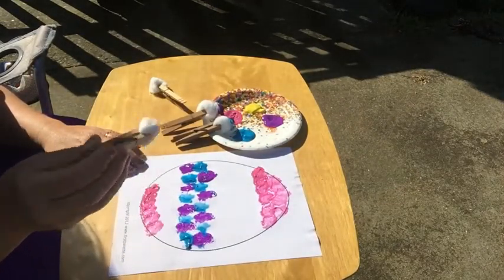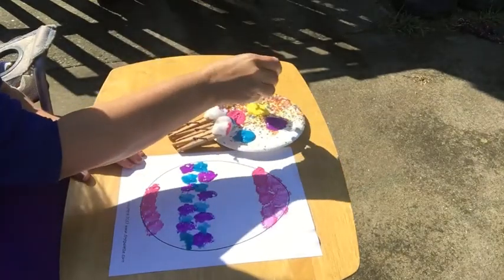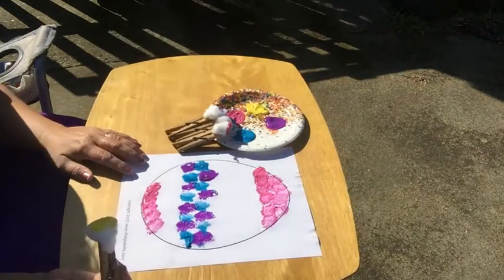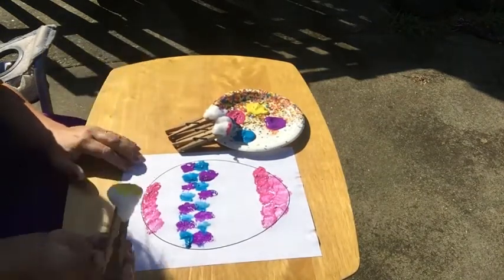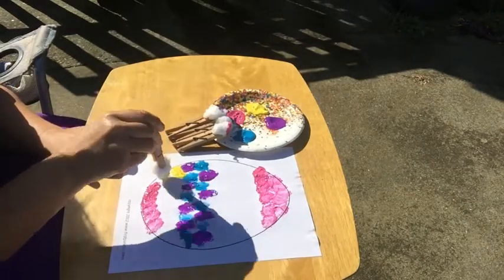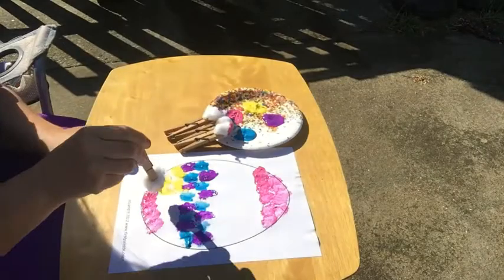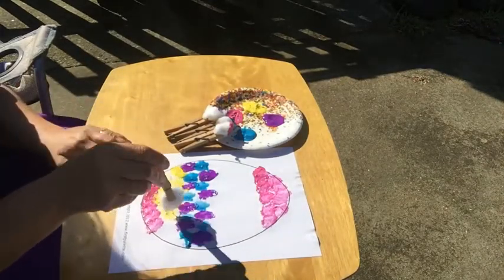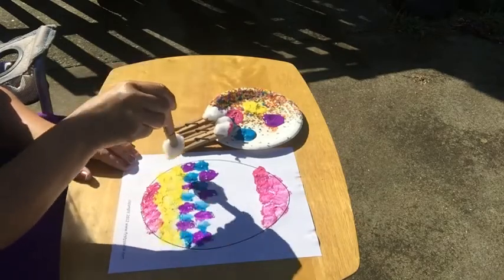There we go. You are welcome to print out as many of these patterns as your moms and dads would let you, and you can try new patterns on each one. You don't even have to use paint — you can use markers or crayons and color them all. Me, I like to use paint today. I'm going to try the little dot effect with yellow — I think I'm going to paint the whole bottom yellow.